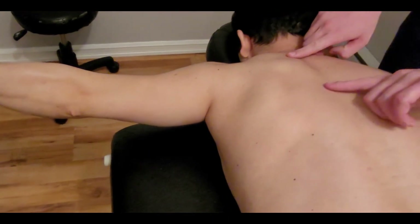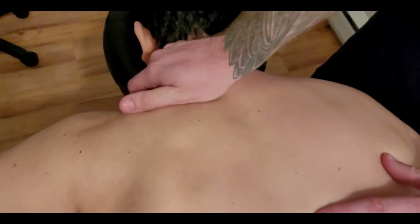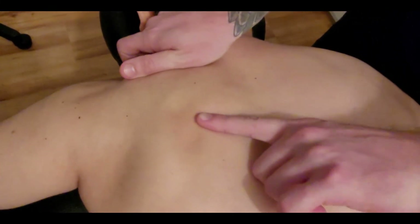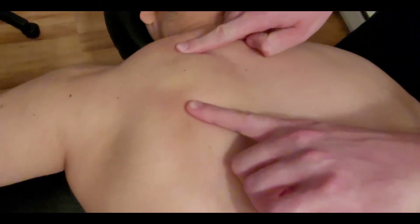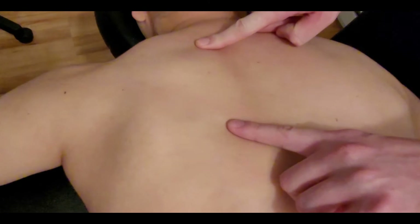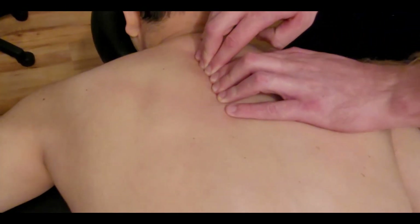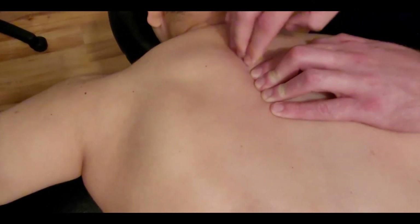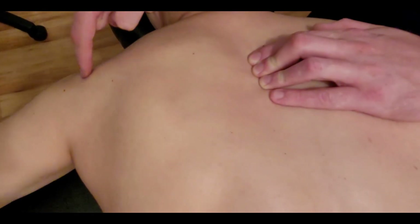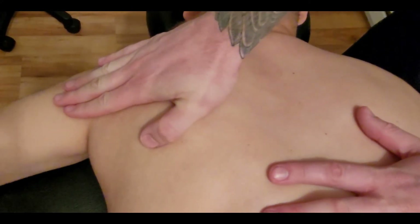Right in this area — I'm covering upper trapezius with my thumb and hand — but right in here is the middle trapezius. My partner is just going up and down with his arm a little bit so you should be able to see it. Now let's have him drop his arm to the table and lift it up nice and slow on his own. You can see those fibers moving — right in here is the middle trapezius.